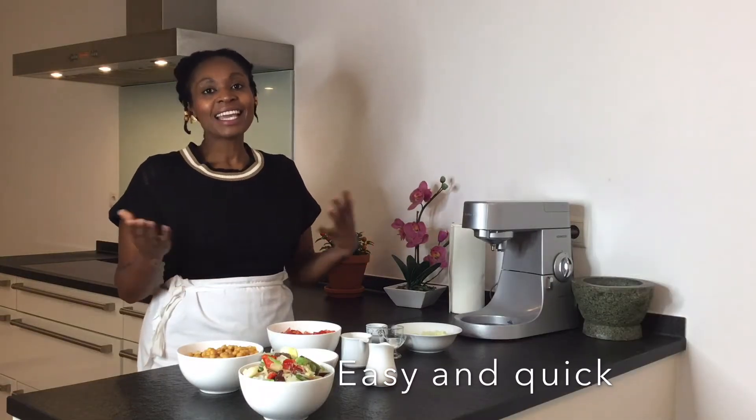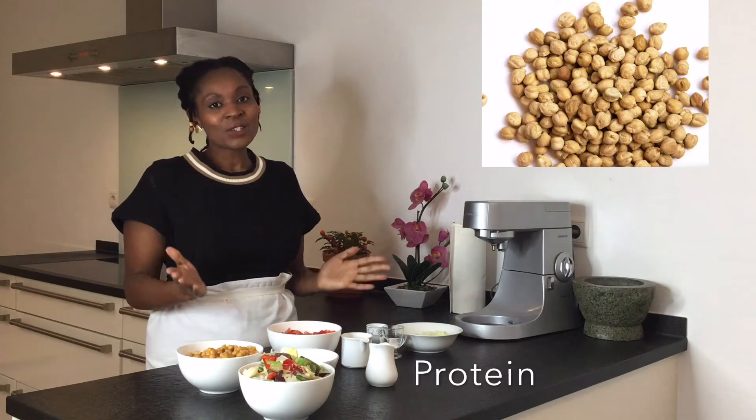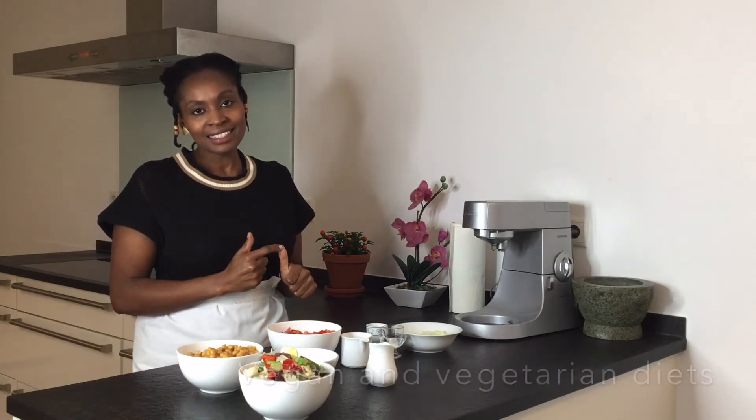Hi guys and welcome to Betty's Simple Kitchen where we make easy and quick cooking and baking recipes. Today I would like to share with you a recipe for making chickpeas. Chickpeas are naturally full of protein, which makes them an excellent replacement for meat for vegan and vegetarian diets. Let's jump into this recipe.